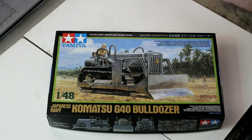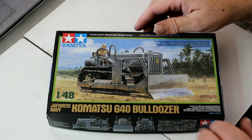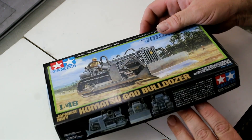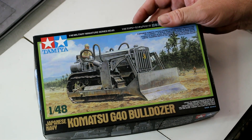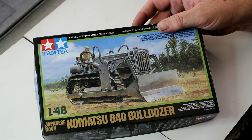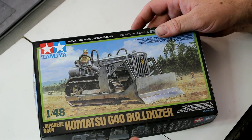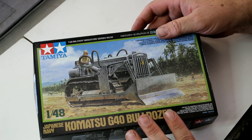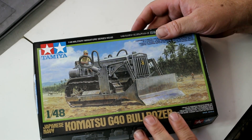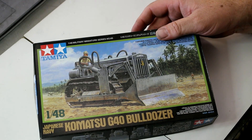Today we're doing a review on the Tamiya Komatsu G40 bulldozer. This is 1/48 scale. From what I've read and the pictures I've seen, this is obviously a typical Tamiya kit — very nice, goes together really well. It's not as detailed as some kits in terms of small parts and difficult assembly. It's a lot easier than, say, Dragon kits, but typical Tamiya — it falls together beautifully and the built-in detail is very nice.